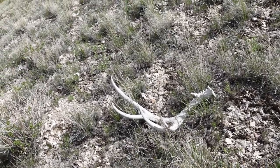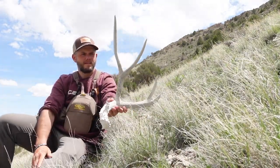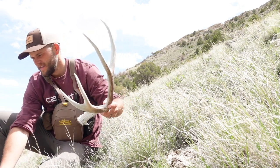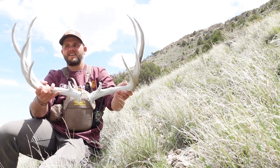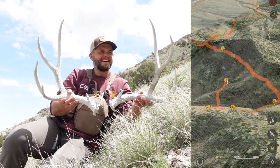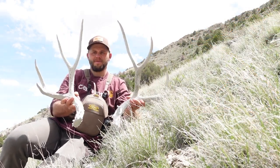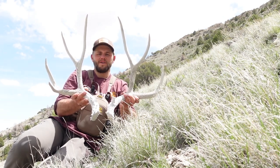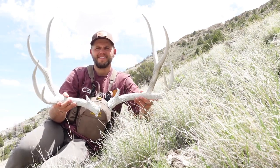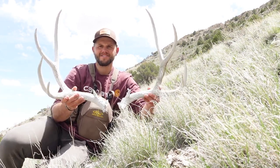Let me put the camera down and pick him up for you guys. Here's that first one I found — just giant G2, just big. And here's his other side. That's not a bad buck right there. This side is a little bit bigger, a little bit more mass, but I'm not going to complain with that whatsoever. The buck is sweet — we will take that all day. I'm so glad we matched him up. Let's go find some more.